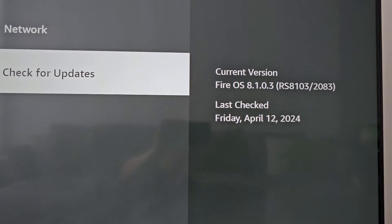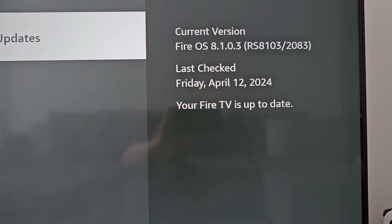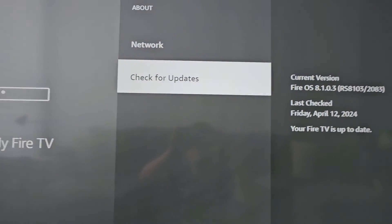Now you can see the current version. If you want to check again, you'll see it's up to date. Alright guys, thanks for watching, hope this helped out. I'll see you next time.